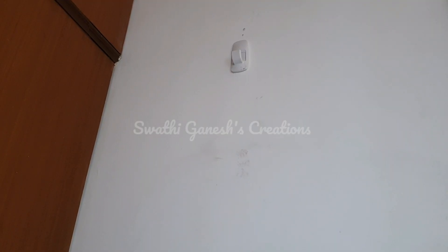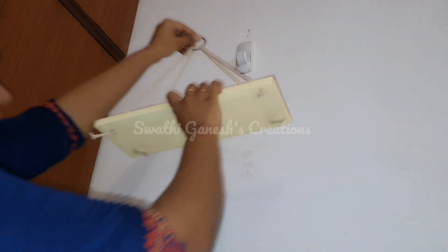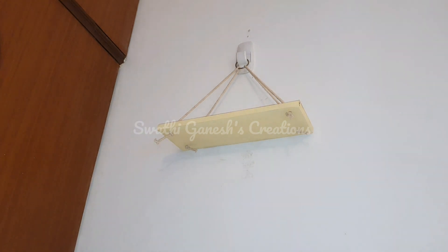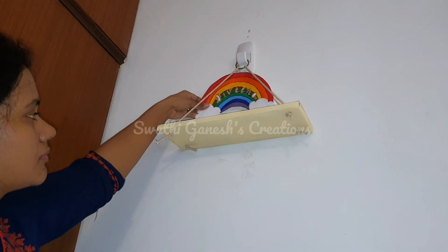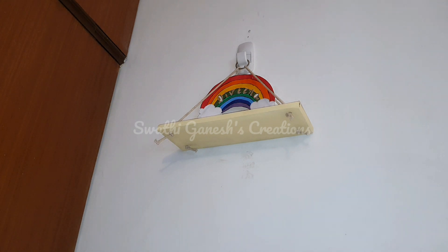I have installed a command hook on the other side of the wall where I'm going to display my hanging cardboard shelf. I have shown this DIY many times in my videos — if you guys want to check it out, the links will be in the description box below. I'm going to use a decor piece I made for my daughter's birthday — it has her name on it — and some small decor pieces.